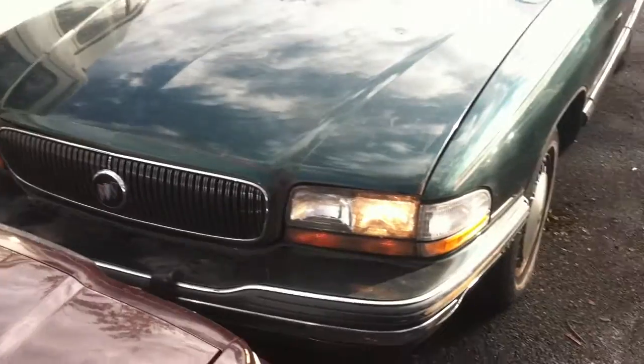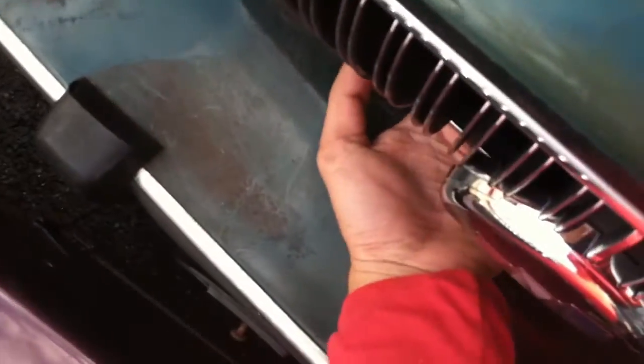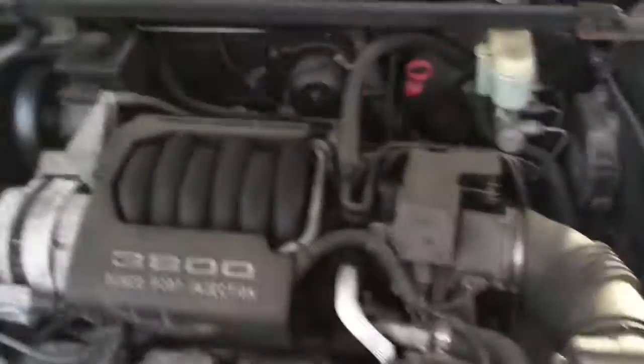There we go — nice waterfall grill, which I did keep. Hood light works too. This is the Series 1 3800, which is different than mine. Let's see how she sounds.